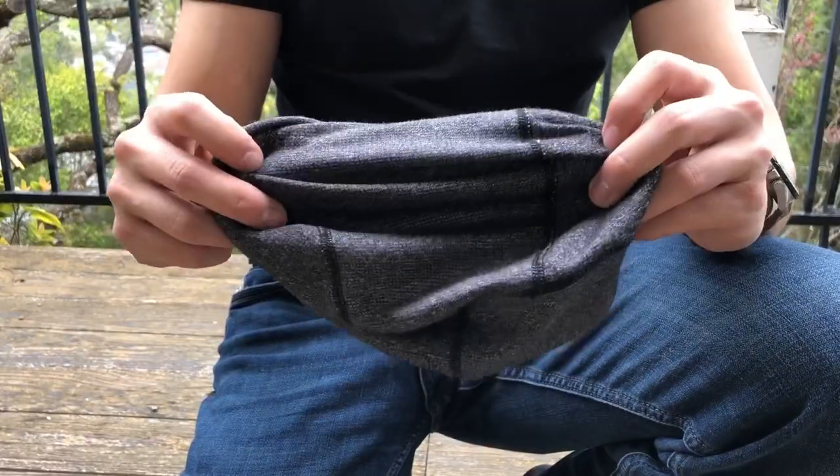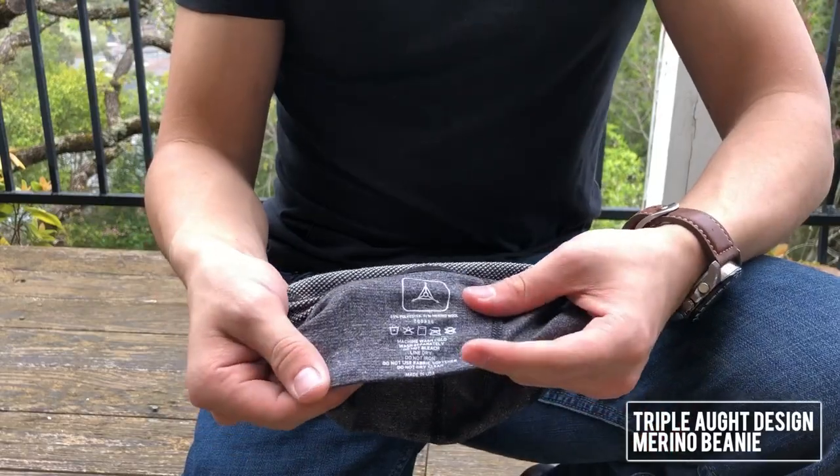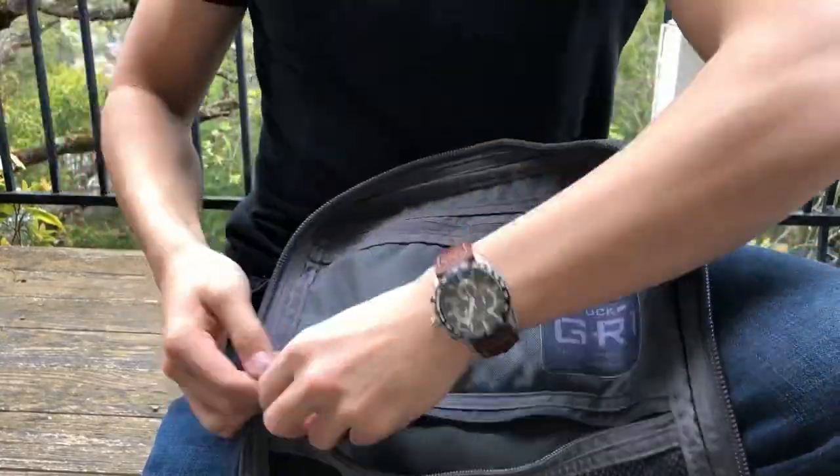In the bottom pocket all I carry is a beanie from Triple Aught Design. I bought it on a whim but found it quite handy when I'm riding my bike at night. The bottom pocket is also where I'll throw my calculator, which I don't have with me right now because I'm on break.